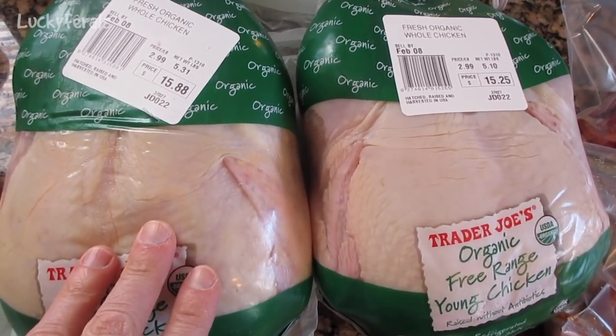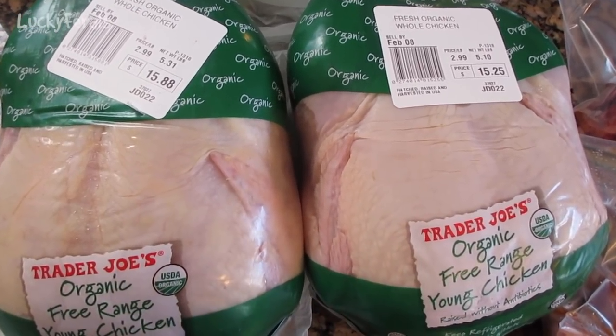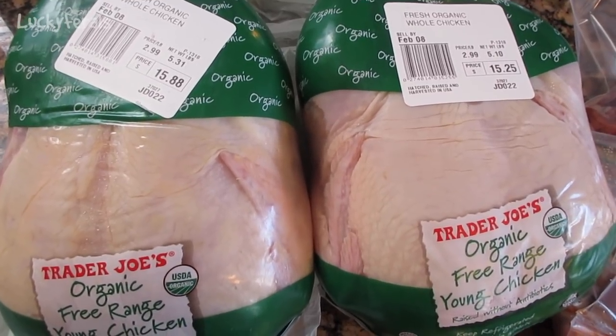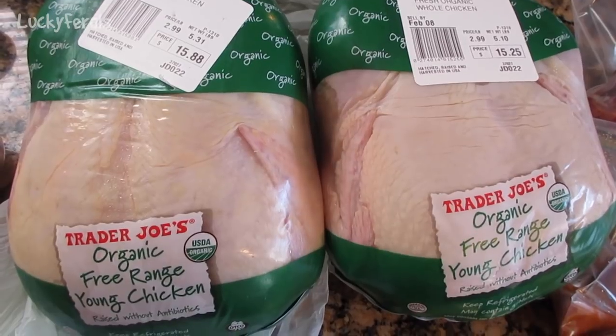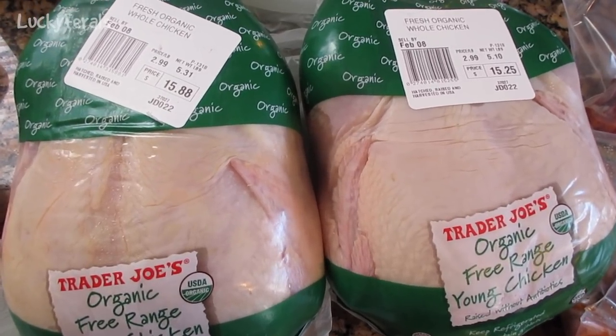There's going to be about a pound of bones from each chicken that I don't use, so it'll end up being about 8.5 pounds of chicken, which is a good amount. That'll probably last for about two weeks worth of food.